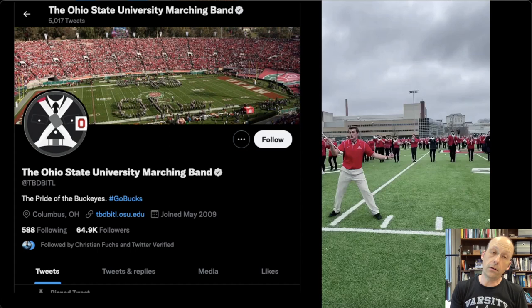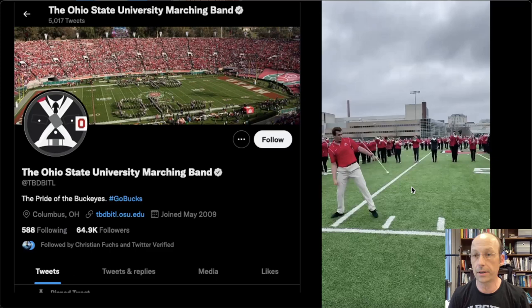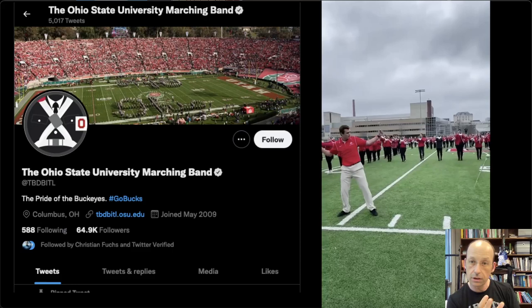I got a bunch of requests to look at this video, so I'm looking at it. This is from the Ohio State University marching band. Check out this guy. By the way, I was a drum major also, but not this good — I was terrible.